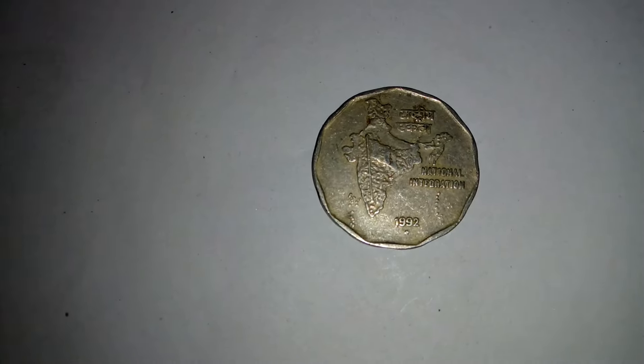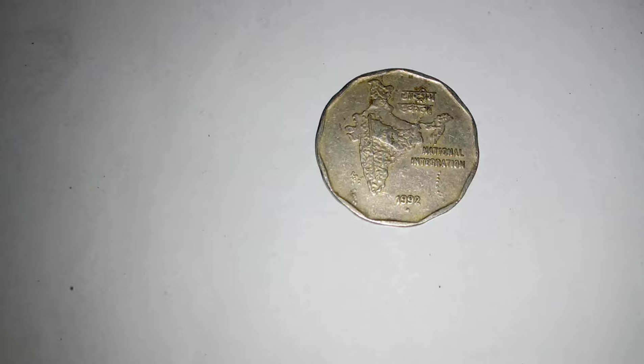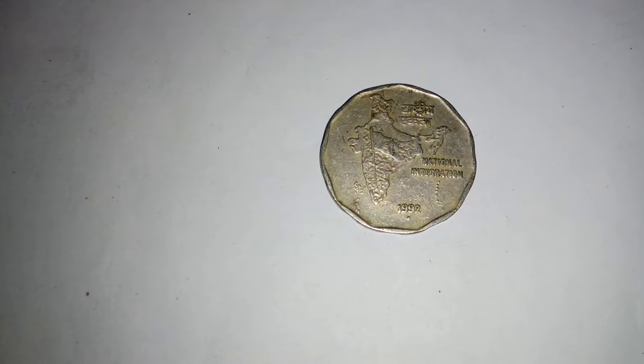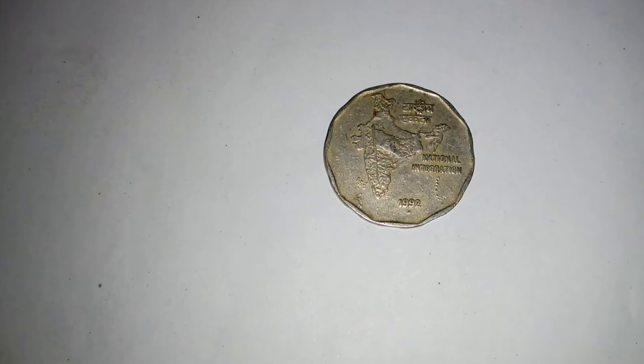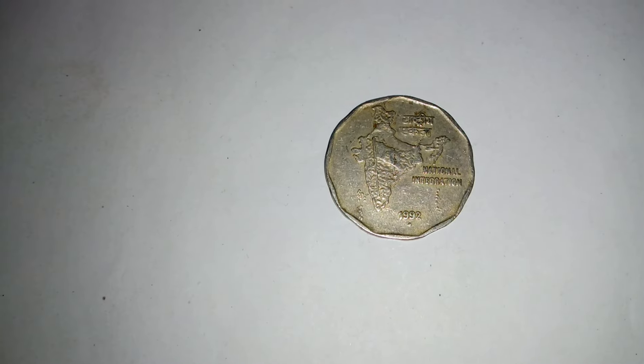After that, the National Integration Coins shifted to a Definitive Coin in the year 1990, which coin is not available in my collection. I have the 1992 year coin available, which is a little bit smaller than the 1990 and 1982 coin.